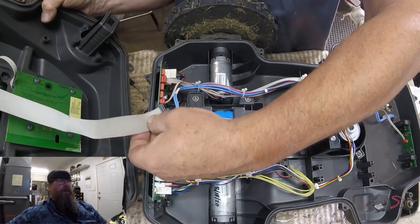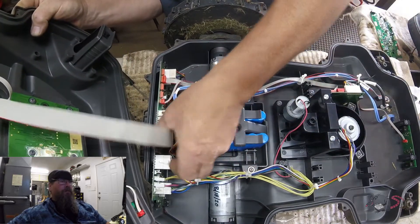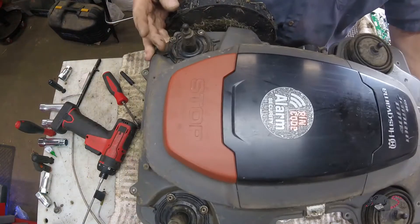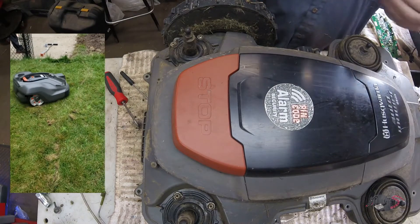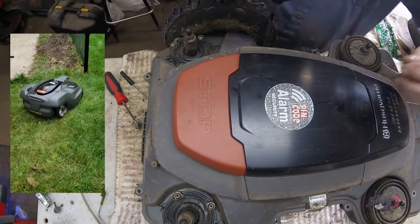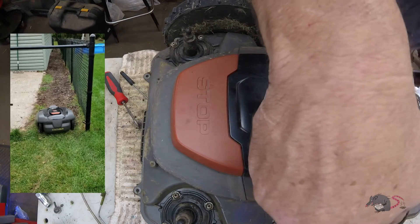So we'll plug our ribbon back in — that goes to the keypad board — and put the top back on. This machine has got 9,900 hours on it, I believe, or 9,900 miles — I can't remember which. I may have deleted it out of here.